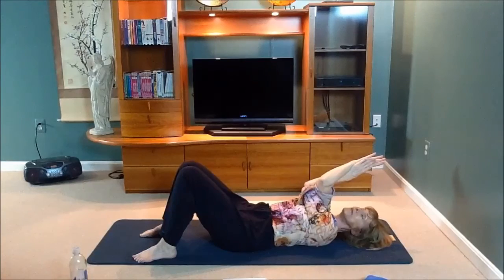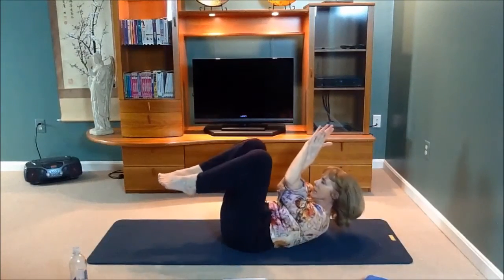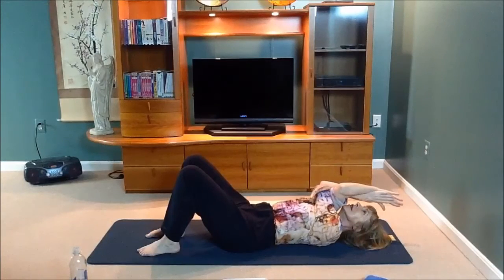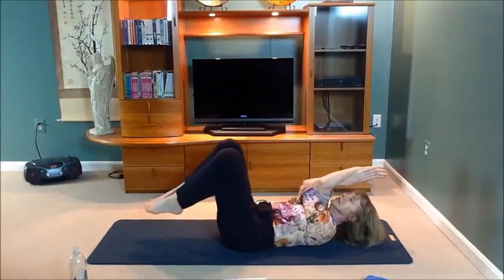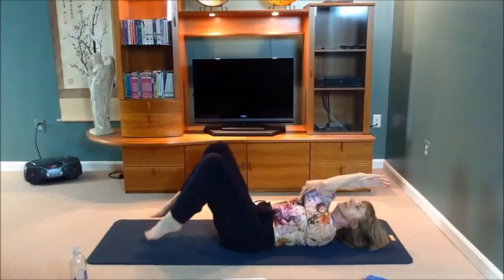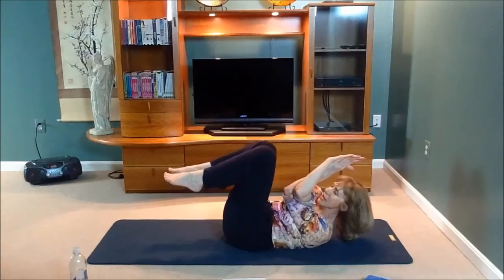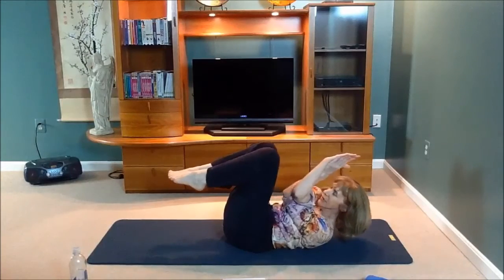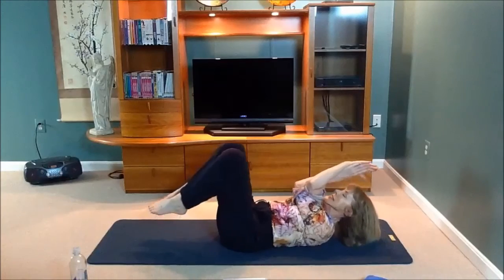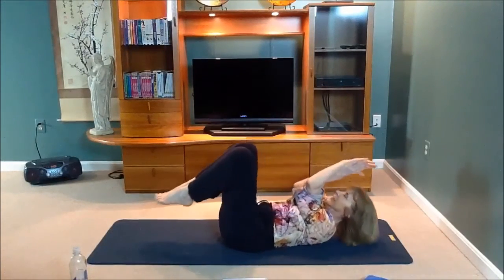Deep inhale. Exhale, knees in and you curl up. Inhale back, feet on the mat. Exhaling, knees in, you curl up. Inhale down. Exhaling, you curl up and go to one side. Inhale down. Exhaling, knees curl up, you go to the other side. Inhale down.